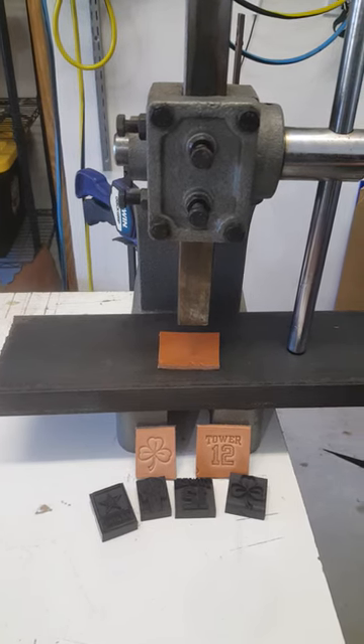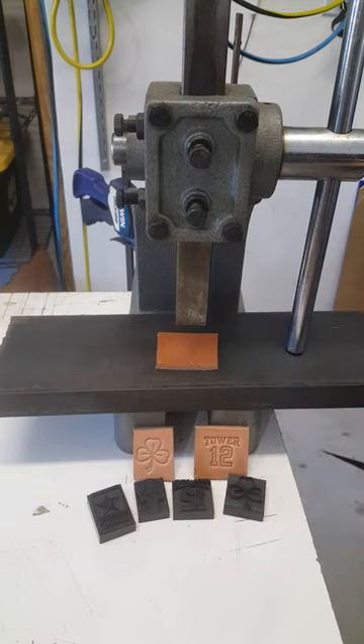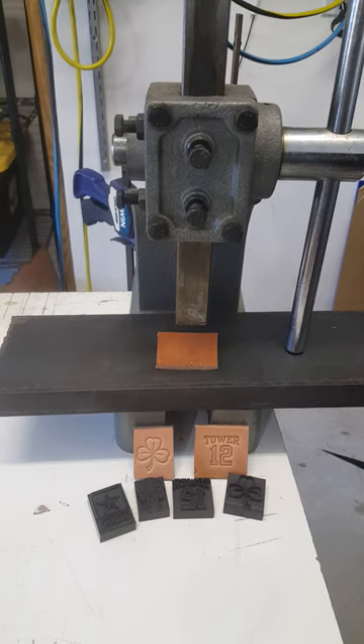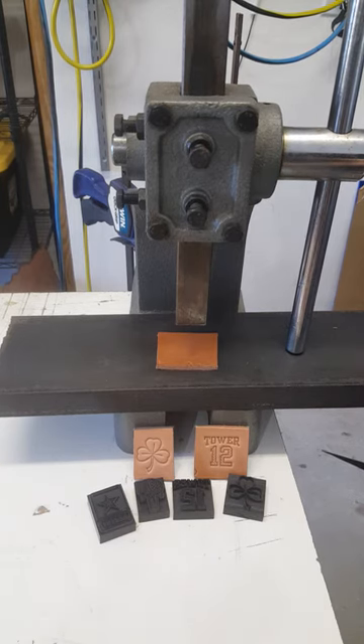The one-ton arbor press has a one-inch ram foot. All my stamps are designed around one inch to an inch and a quarter, and the one-inch ram foot covers enough surface area to where you're going to get a nice, clean impression every time you use it.